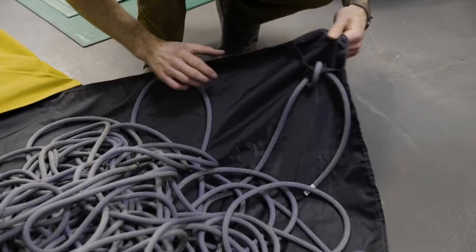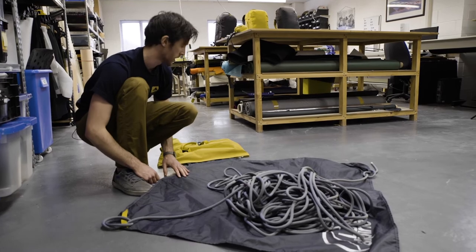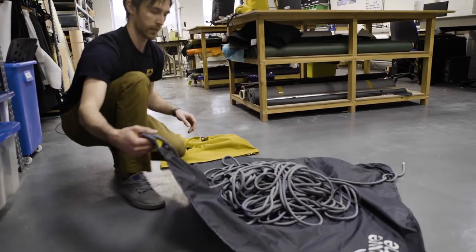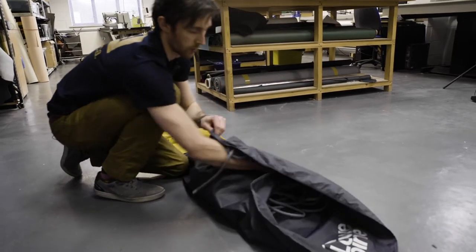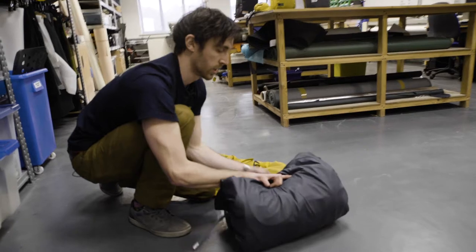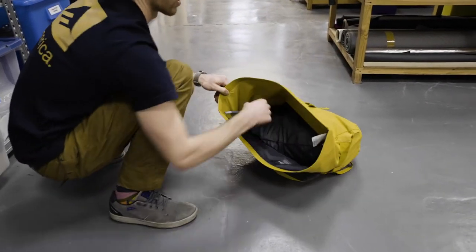You've got two tying points in different colours so you can tie in and differentiate between the top and bottom of your rope. When you're all done, it's really easy to put it away — just fold the corners in, fold your end over, roll it all up, and stuff it in.